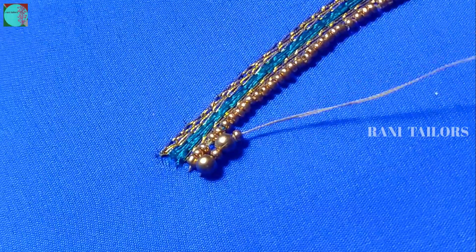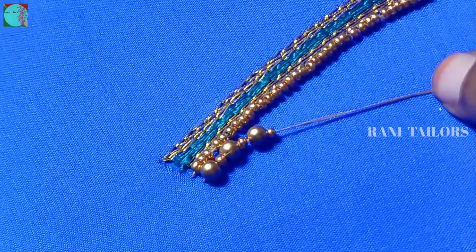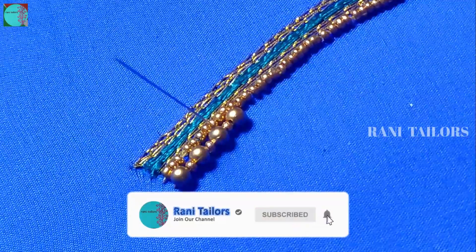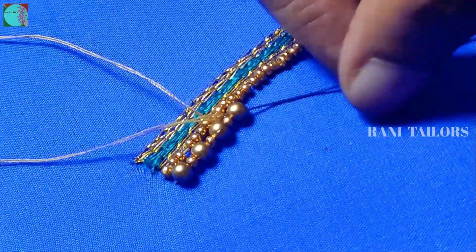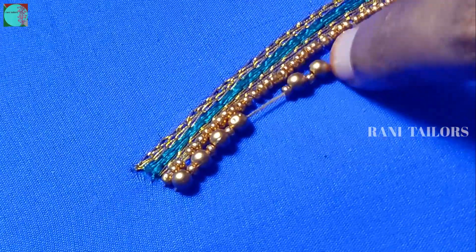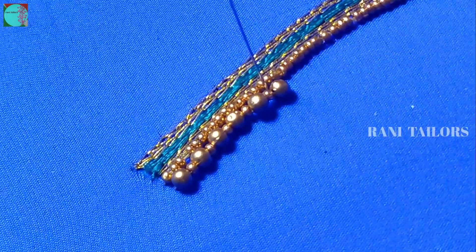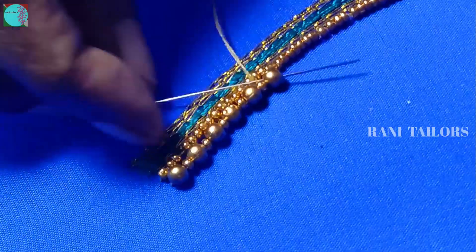Next, add the number 4 beads. Please put the silver beads in the middle. Put the bead one by one on the side, like small puntos in the middle. Stand with beads and move out.